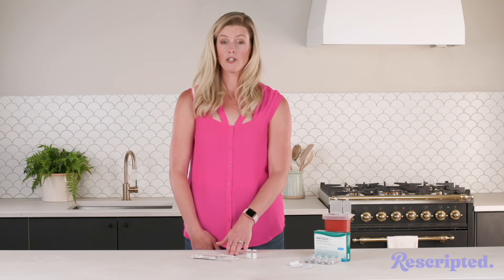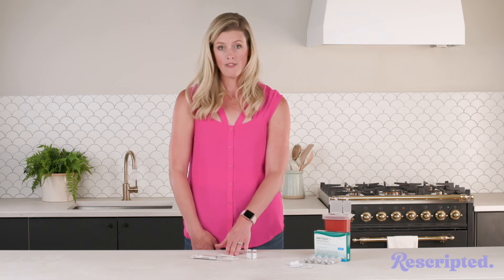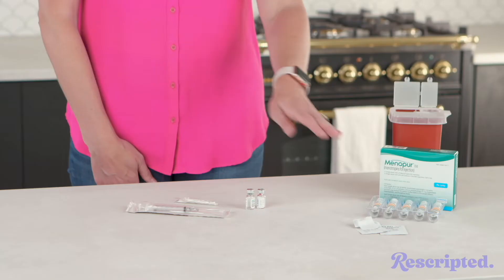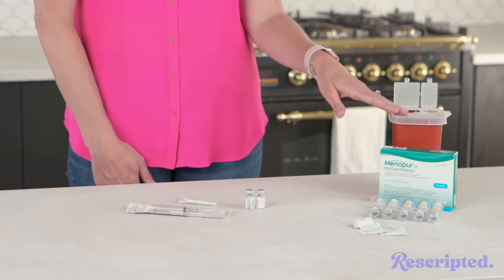You're going to have an injection needle, which is typically 27 gauge, half inch, but this can vary. You're going to need alcohol swabs and don't forget your sharps container.